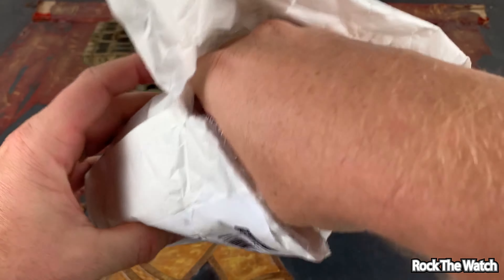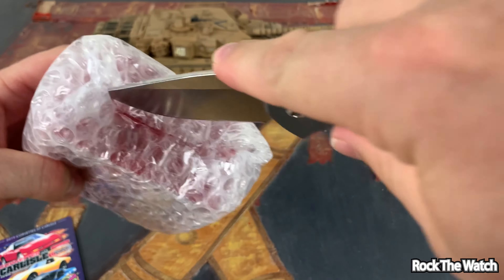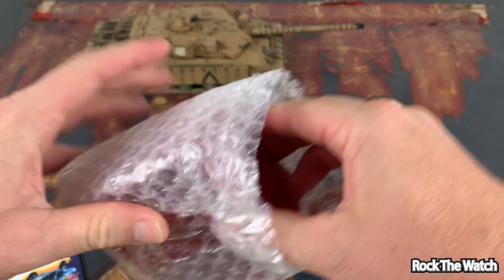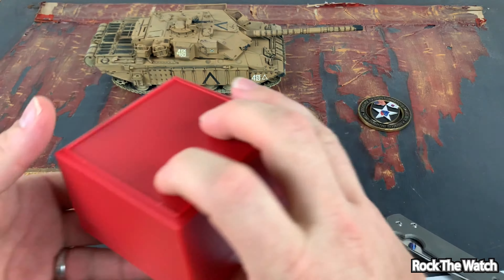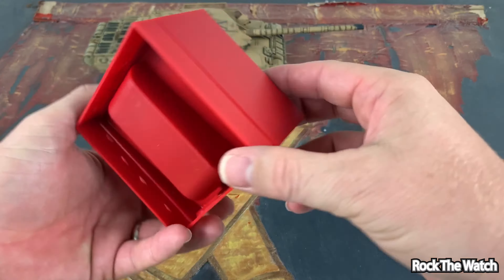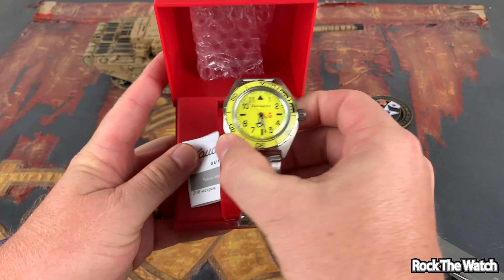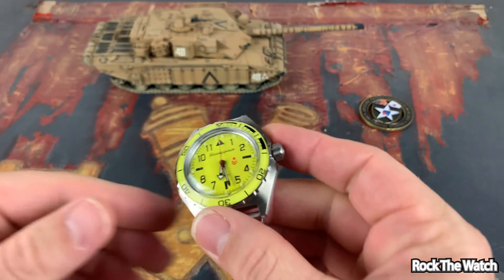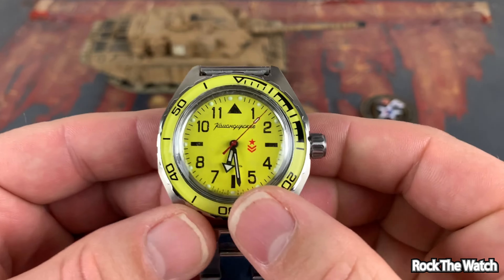They always pack these really well — lots of bubble wrap and stuff like that. So guys, yeah, that's how it comes in this little plastic red box. As you can see, they packaged it very well. And there it is — very cool. I like how the top just falls off. There's a little touch of bubble wrap in there. Super cool. This one is running — look at that!